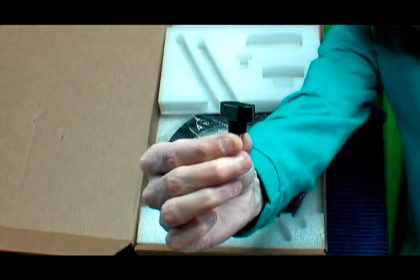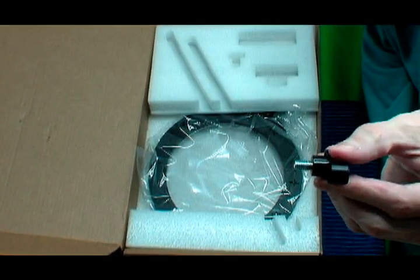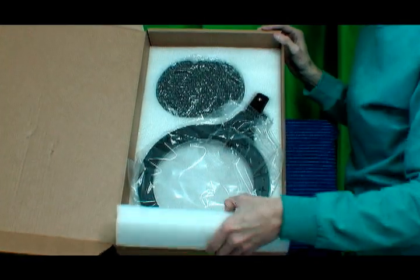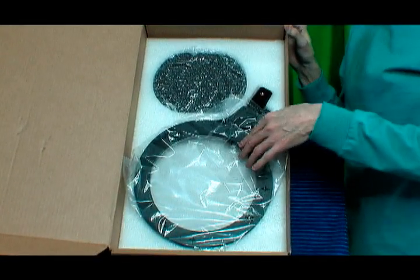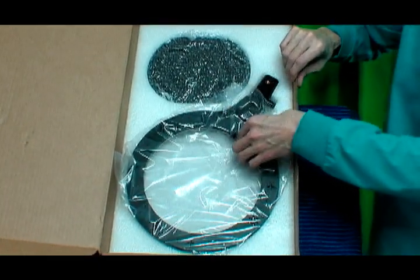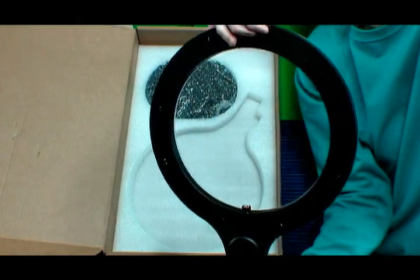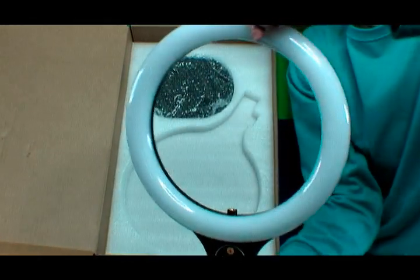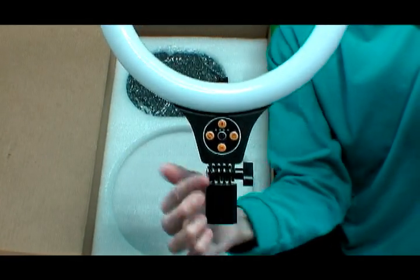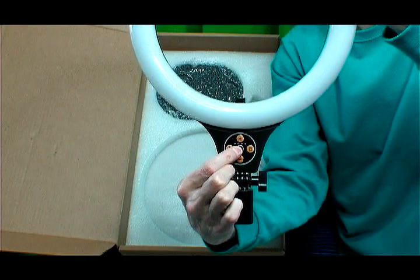There is a ring light adjusting knob which allows the ring light to be adjusted to any angle. Then inside the box is the actual light. The light is packed upside down. The ring light is plastic. Then you have the buttons.